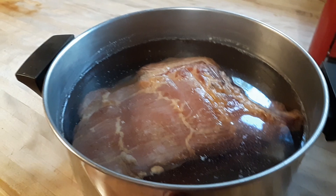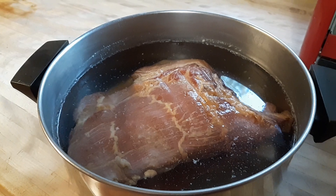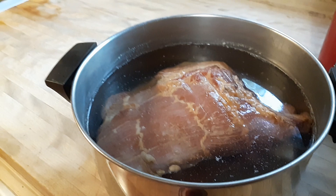If it's still really salty, you're going to drain it, refill it with cold water, put it back in the fridge for another hour to two, and then test it again.